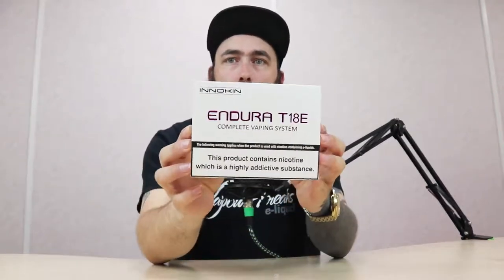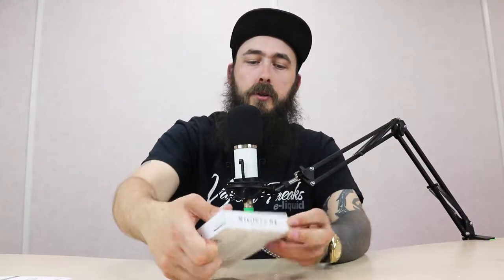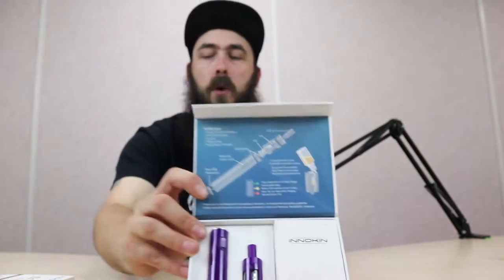I'm going to do this one properly, in a proper style. I did cheat a little bit though — I bit the packet open just before we started, that's what we do. So we have the Innokin Endura T18E — let's give you a look at the back there. When you get your kit — if I opened it the right way, that would be a good start — this is how you come packaged, with all the information we're going to discuss today in there as well.